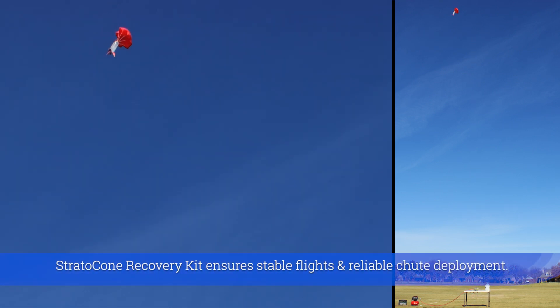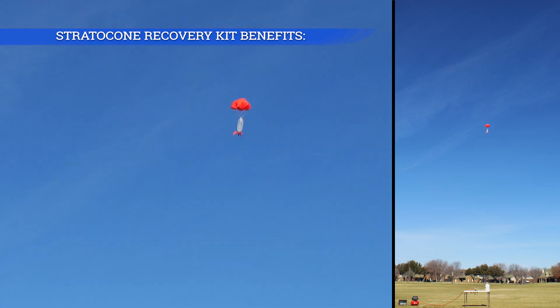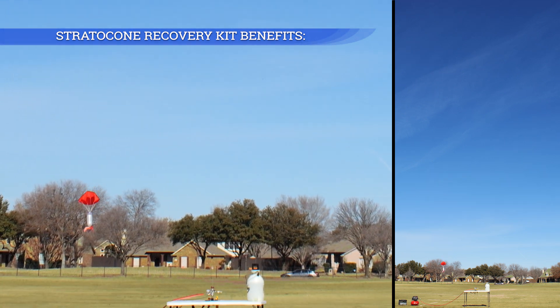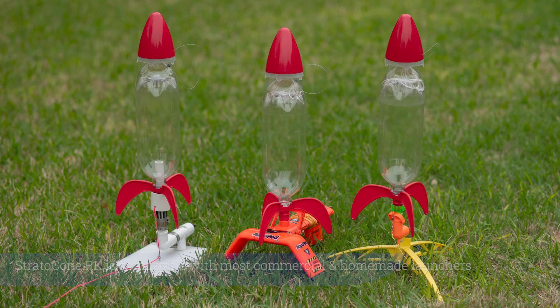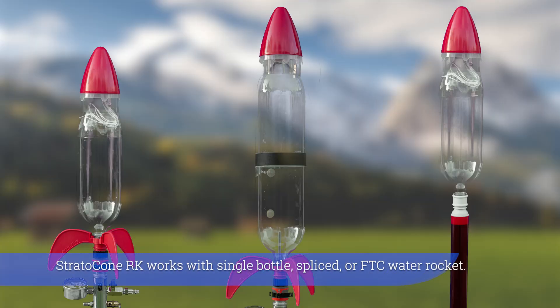The Strato Cone Recovery Kit ensures stable flights and reliable chute deployment. It fits 1.5 liter and 2 liter soda bottles and is compatible with most commercial and homemade launchers. It works with single bottle, spliced, or FTC water rockets.